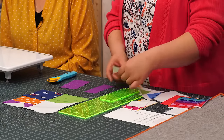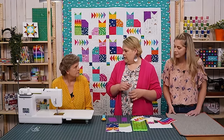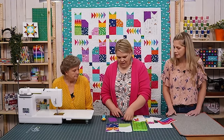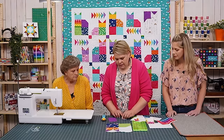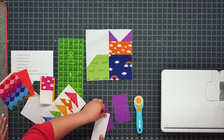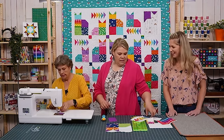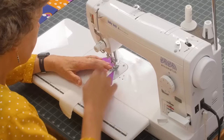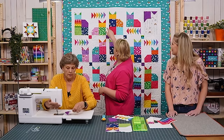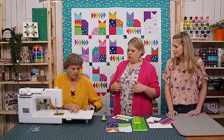This flying geese corner isn't any specific size — it's just whatever length it needs to be and you just cross over the middle. Do a little finger press at the top. It's a wonky goose, so they don't all end in exactly the same place and aren't necessarily centered. I think it's fun and creates really cool movement in the quilt.